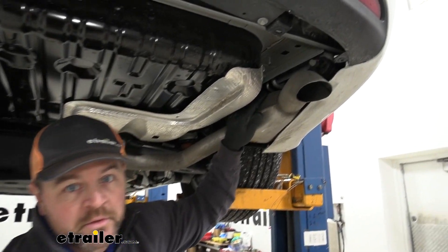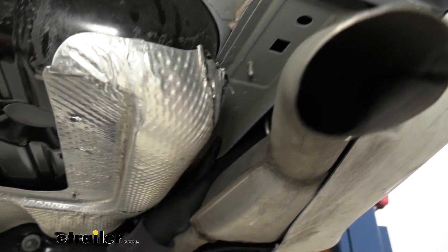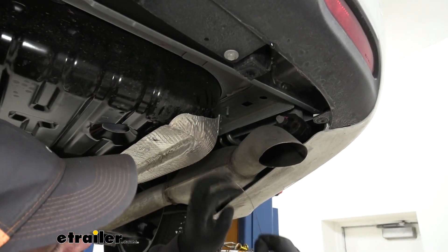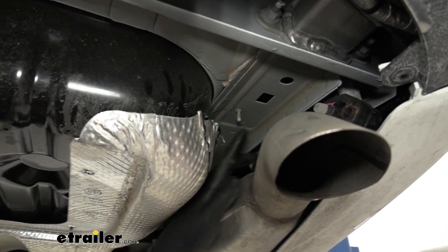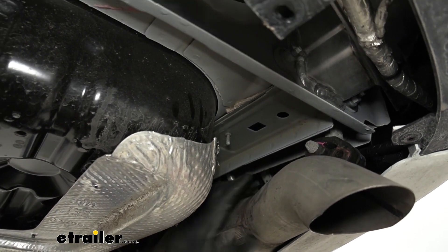For the passenger side, we're actually going to be using three holes — this one, this one, and this one here. You're going to use the same techniques with the pull wire. Start at your very back hole, the smallest, come to the front one, and work your way forward towards the front of the vehicle.